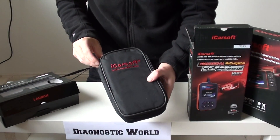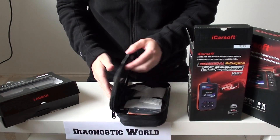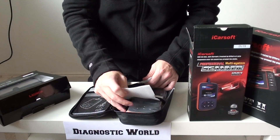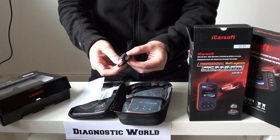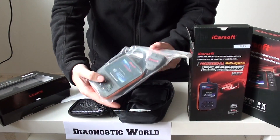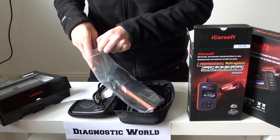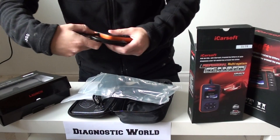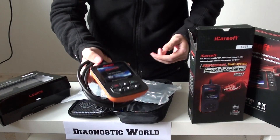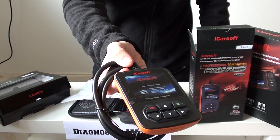So it comes in a soft carry pouch. On this side you've got a user manual and a few bits of protection. You've got a USB cable — you'll get free updates for life with this kit. And this is the actual tool itself. That end plugs straight into the diagnostic port of your vehicle, and then that's the actual tool itself with a nice big screen with the buttons on it.